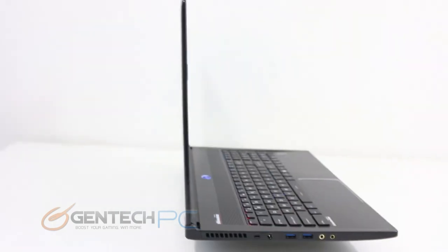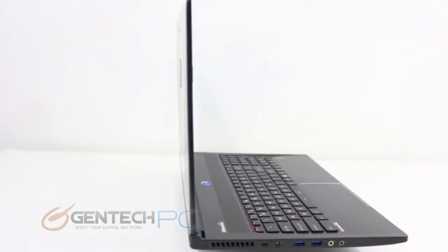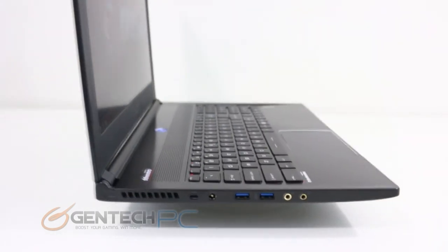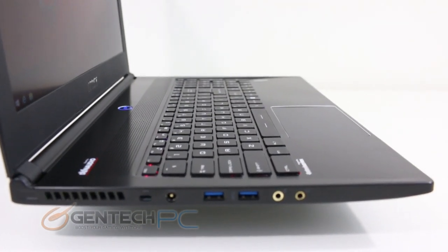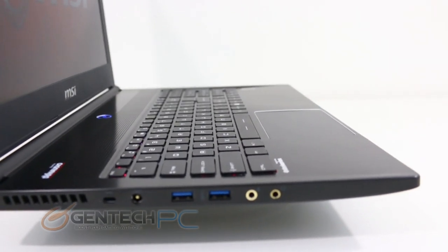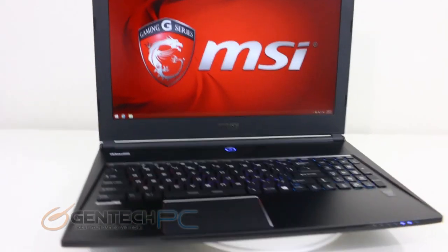Now we'll take a look at the left hand side of the unit. Over on this side we'll see the matching intake slots for air to get into the system for cooling. Following that we have the Kensington lock port and the DC power connection for charging the laptop and mains power. In the center we have two USB 3.0 ports, and finally we have the gold-plated headphone output and microphone input jacks.